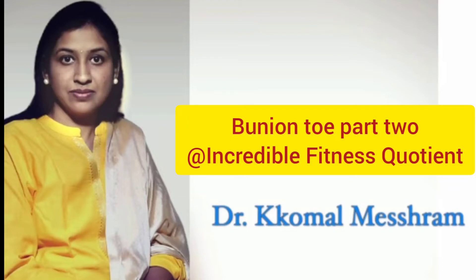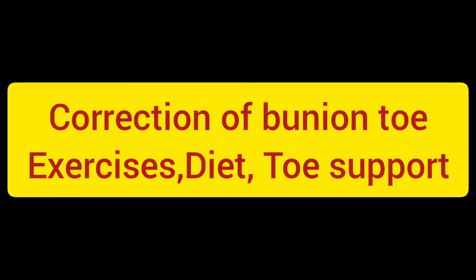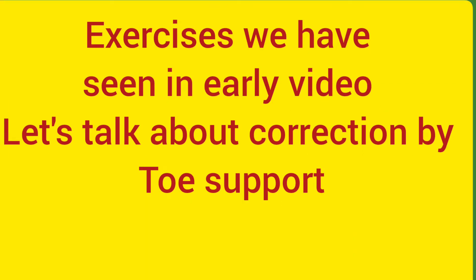Hello and welcome to my channel Incredible Fitness. I'm Dr. Kuman Mishram. This is Bunion Toe Part 2. Correction of bunion toe can be done with the help of exercise, diet, and toe support. Exercises we have seen in the earlier video. Let's talk about correction by toe support.